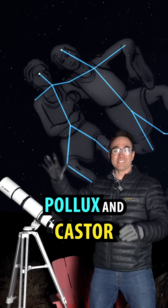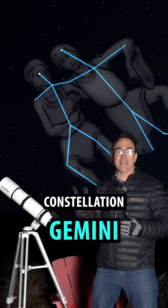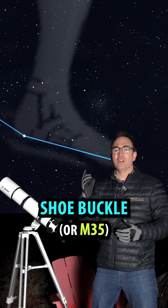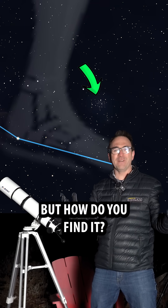These are the twins Pollux and Castor, otherwise known as the constellation Gemini. This constellation contains a star cluster known as the shoe buckle, or M35. But how do you find it?